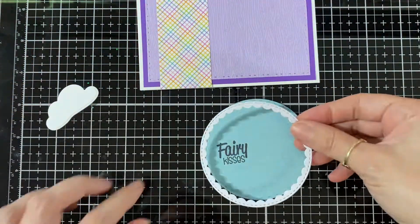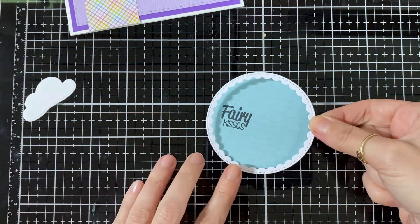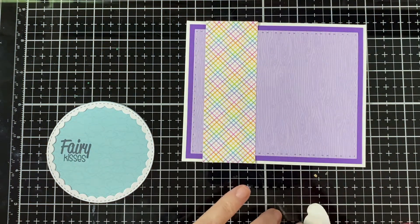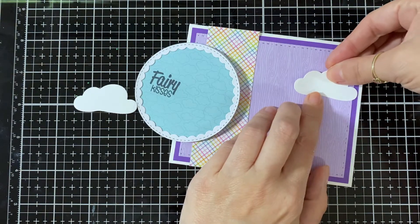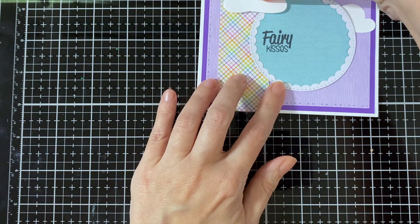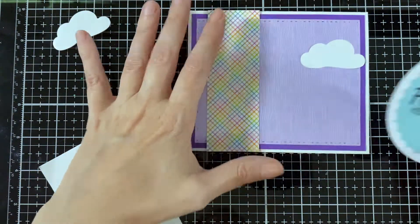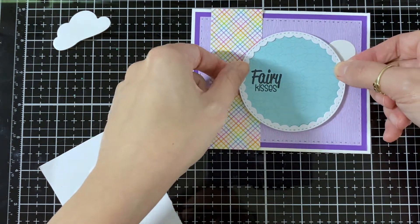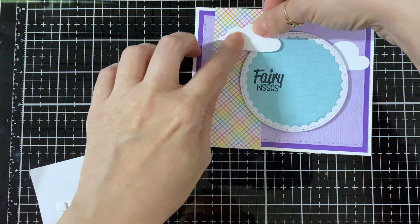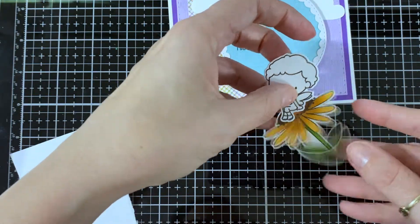Here's the circle — I'm gonna put my frame around it with some wet glue, hold that down, place it and hold it down just for a second. Here is a cloud and I'm gonna glue that straight down. I move it a few times just to get where I want it and see where I want the circle. I put some foam squares for some dimension, tap it down, then put my other cloud and here's the pretty flower.